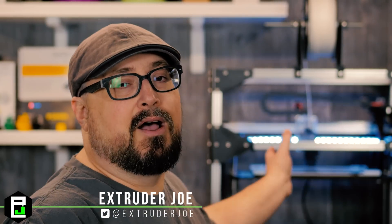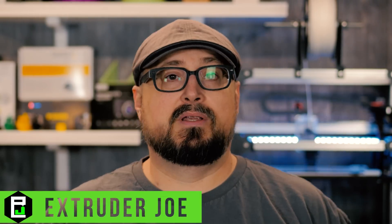Hello everybody and welcome to Extruder Joe. Today we're going to put some lights on our 3D printer. This can be done with any 3D printer as long as it has a power supply, which all of them do.